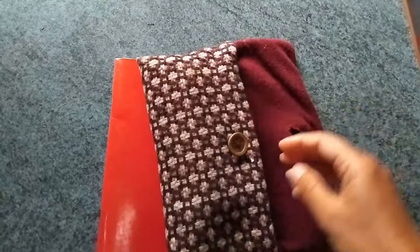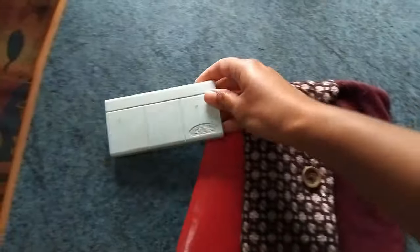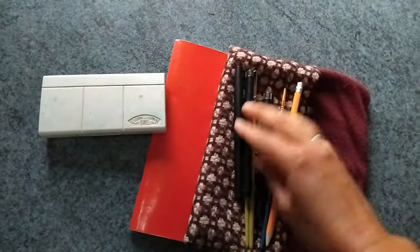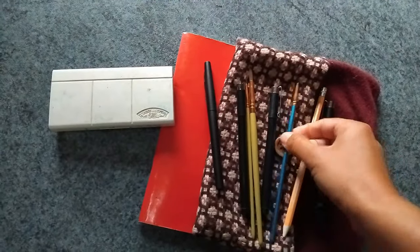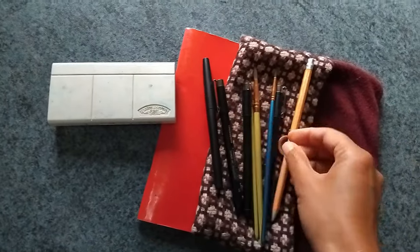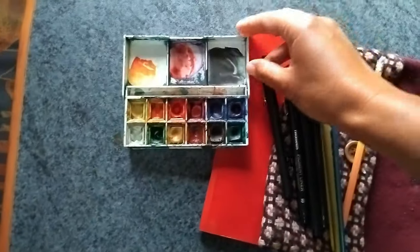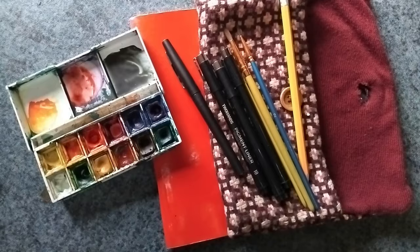It was a very wet and gloomy day and we were on holidays in our camper van, and I decided to just make use of the day and draw something in my nature journal. I took out my pencil case — I made this myself a few years ago — and all I needed was a pencil, a few black pens, and my Winsor & Newton travel kit watercolors.